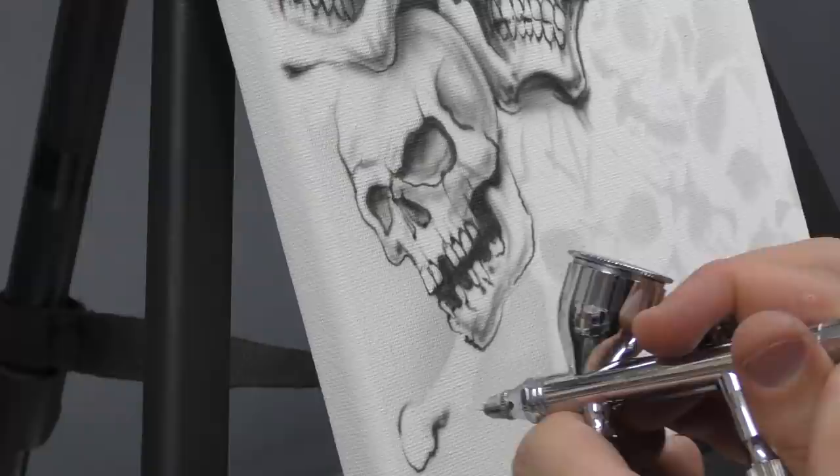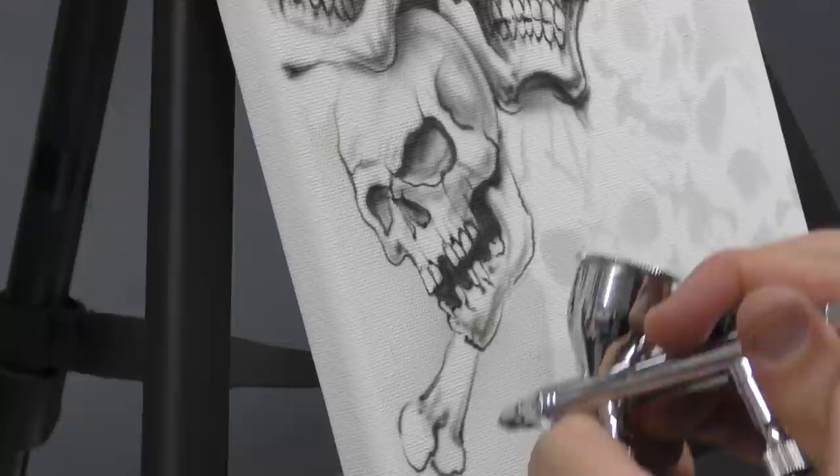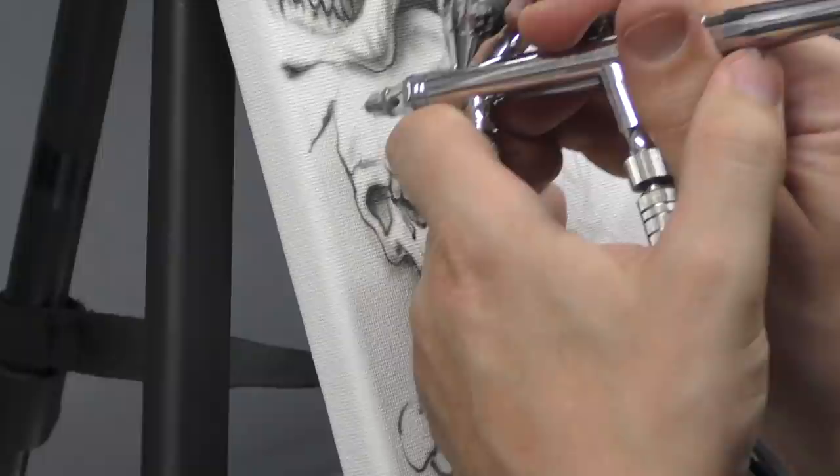I'm rendering a bit of the bone. Might even bring in some texture just around these edges to fill them in. I'm rendering these skulls in first just to see how it's looking.